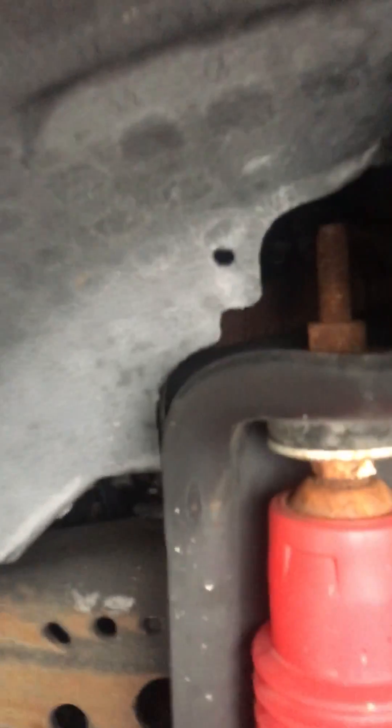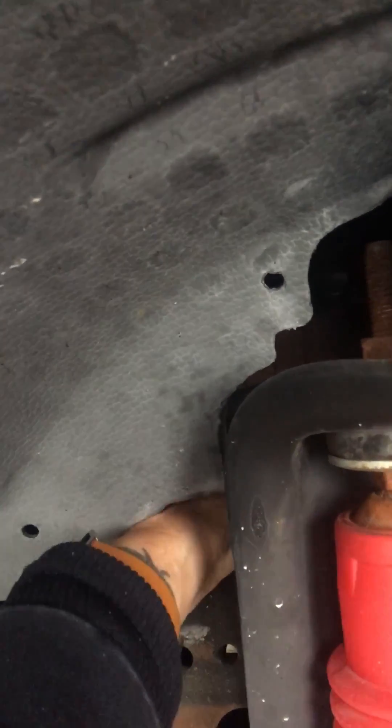Where it is — if you get down here and look in here — I've already got it hooked up, but I'll show you where it is. Right here is the cable, so that's right behind the front tire. If you get down underneath it, you'll go above the starter, and you'll find it.